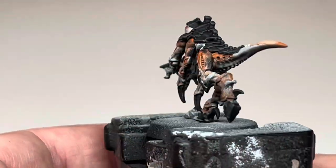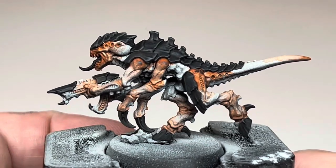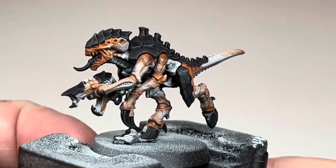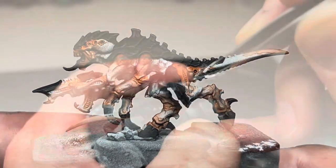During the sponging step I also made sure to get a little bit of the Corvus Black to spill over onto the orange parts of the flesh next to the black. This helped to tie the two areas together and break up the hard edges, giving a more organic look.